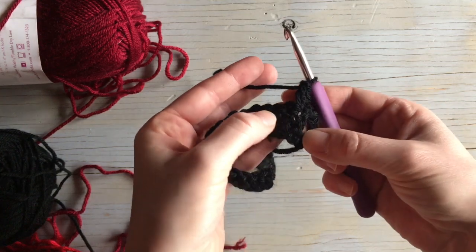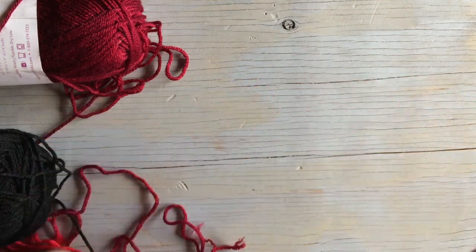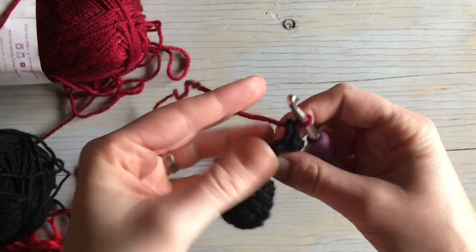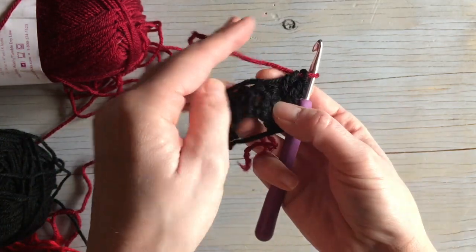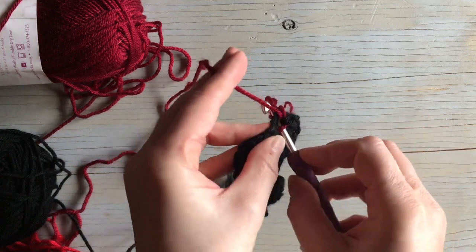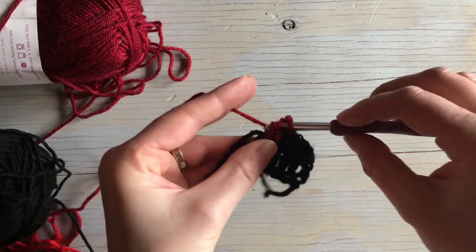This is where your color changes can look nice: start your third double crochet, bring it to this point, then finish it by joining your mid — yarn over with the mid color to finish that third double crochet. It will loosen up a little, so pull it tight. Then lay the carried thread on top and when working the next set, work through the two loops and under that thread, hiding the ends so the inside looks very similar to the outside.